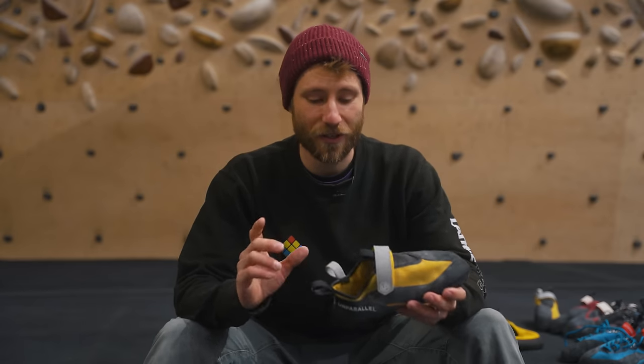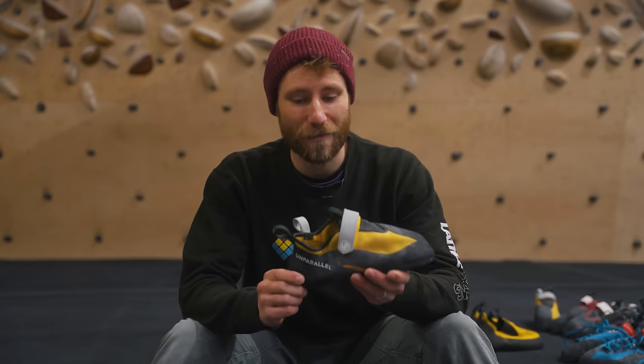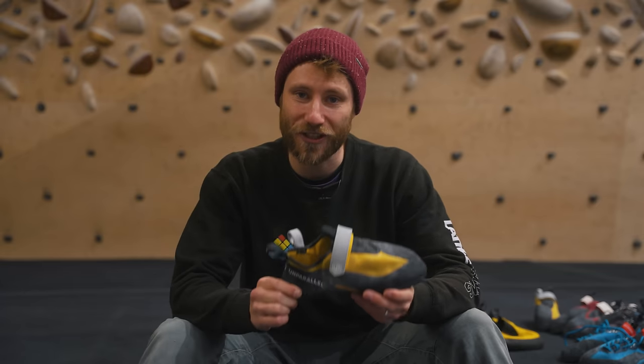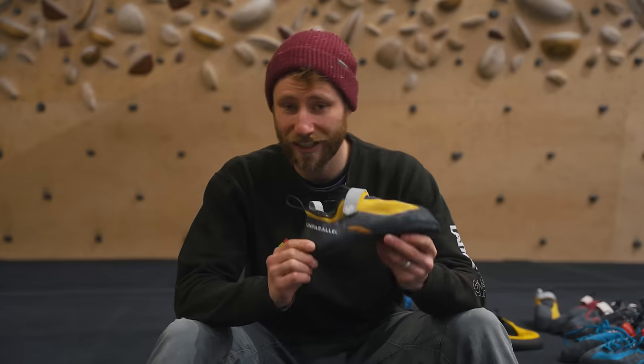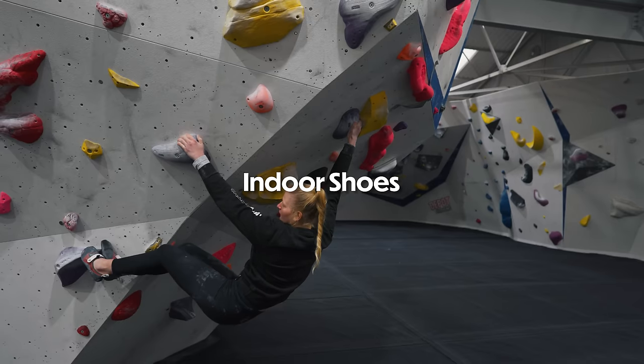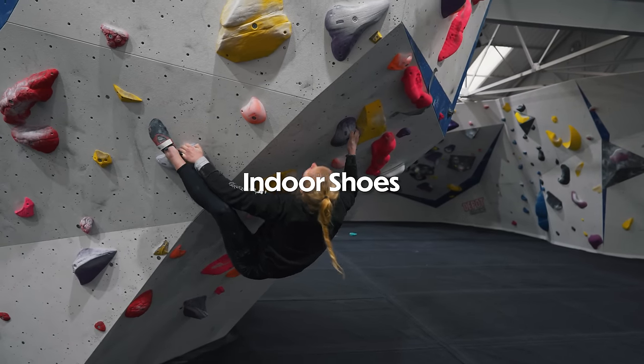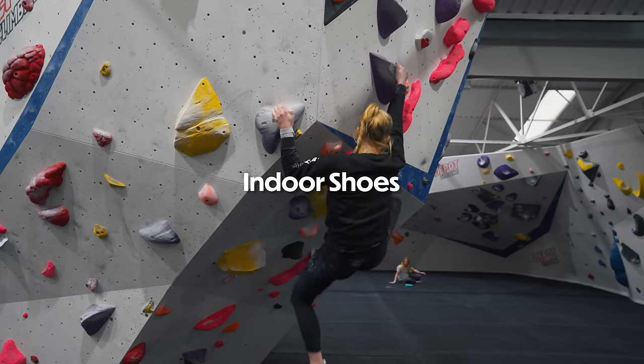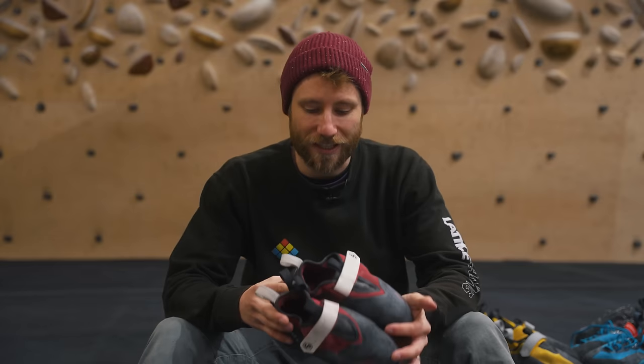We are not sponsored by Unparallel and they are not paying us, but we are good friends with Dark Ventures next door to our office in Chesterfield, so they've kindly lent us demo shoes to test. We are here at The Depot in Sheffield — a pretty amazing indoor wall with a great comp wall — so let's start with talking about a good indoor shoe that transfers well to competition-style climbing.